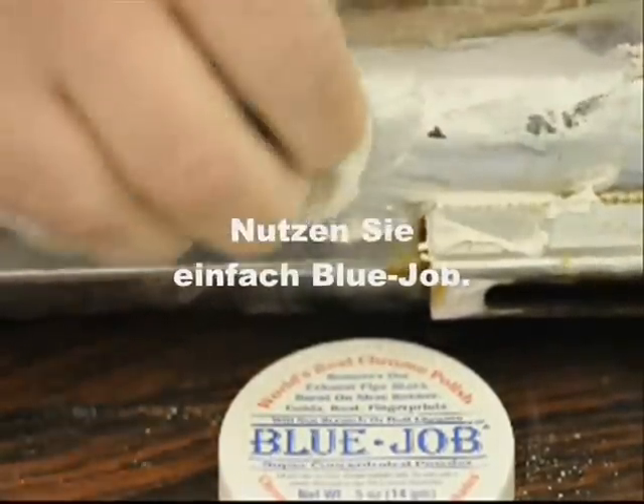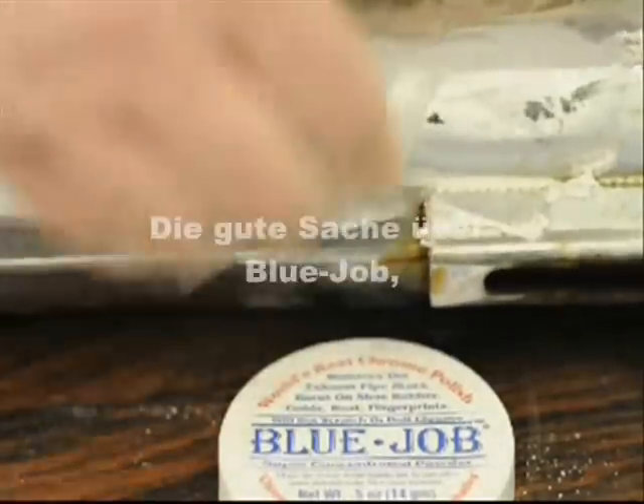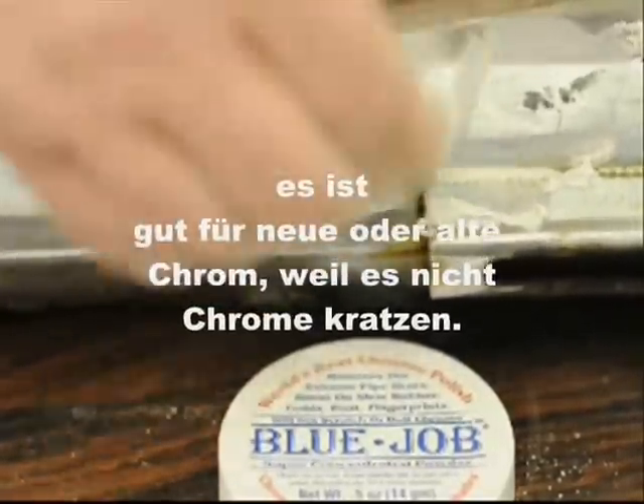Just use Blue Job. The good thing about Blue Job — you can use it on your new chrome or old chrome. It ain't gonna scratch.